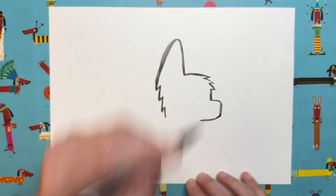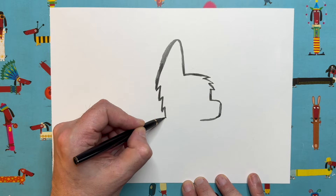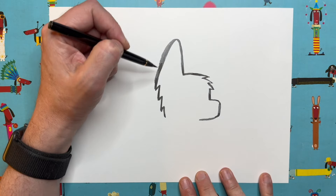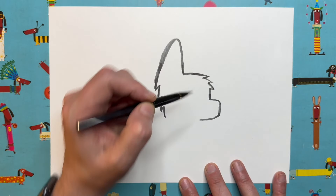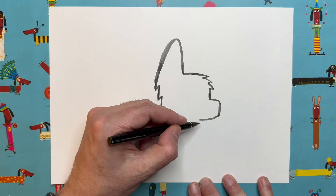Then we're going to turn around again in a curve and go back in this way — a centimetre and a half, two centimetres — and we should be roughly level with the bottom of this line. You can see our little puppycorn is starting to take shape. That first shape we did was the ear, then this bit is the fringe, and this bit is our puppycorn's nose.